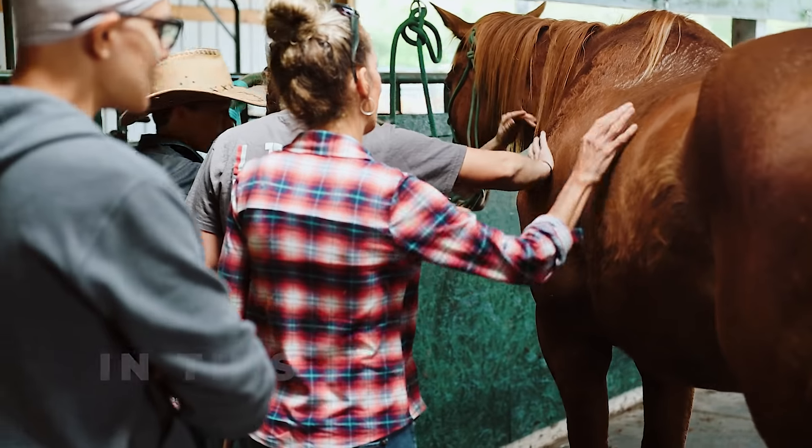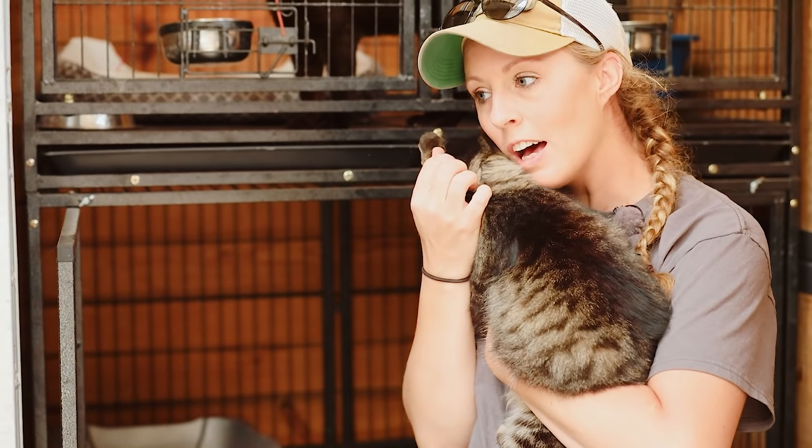The trainer said that he gets really spooked when another horse comes up behind him, but we've never seen it. We've tested it out. Oh my goodness, you're so fluffy.